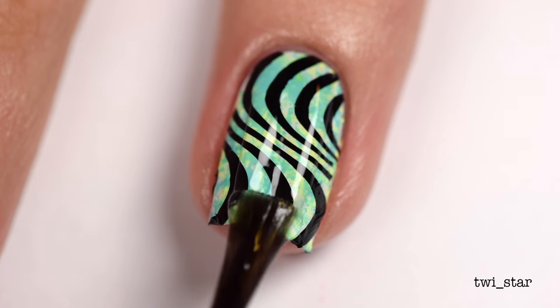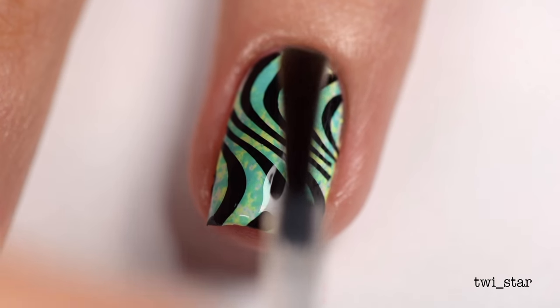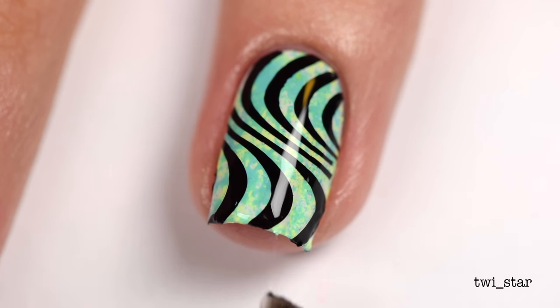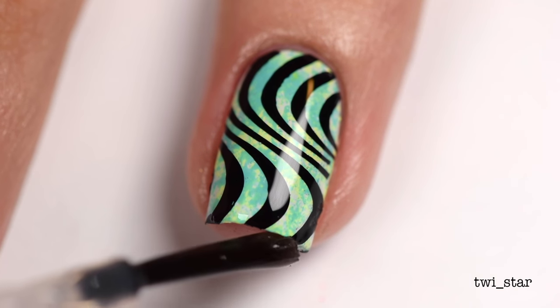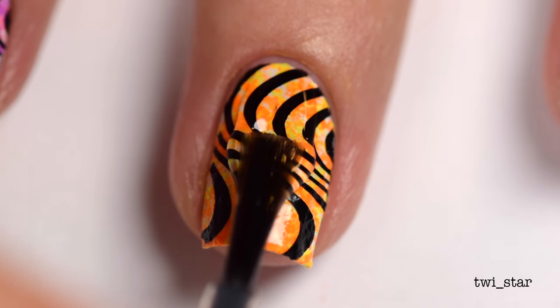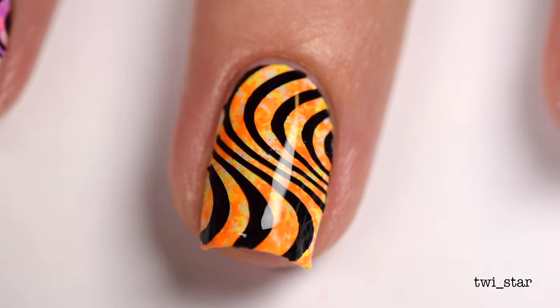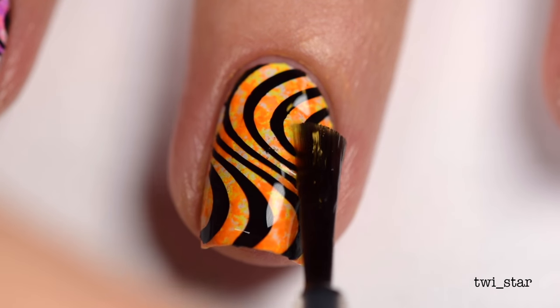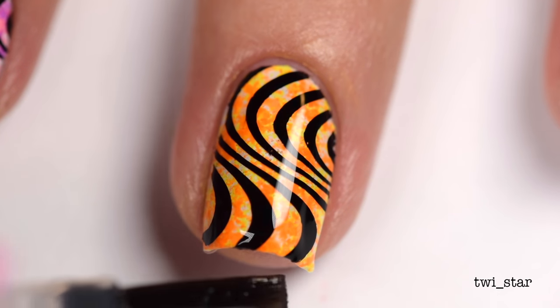Whenever you do black stamping you want to be careful of smearing. I always like to use a heavy bead of top coat and float the brush over the nail so you're not dragging over that black polish — that's what causes smearing. A little extra top coat will be your friend here. I didn't realize until reviewing my footage that I have a lot of bubbles in my top coat. I wonder if I shook up my top coat on accident.